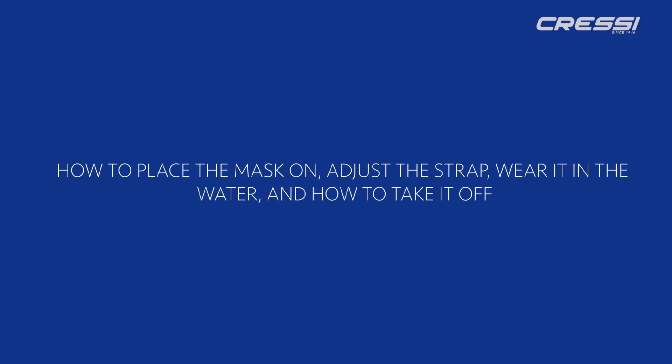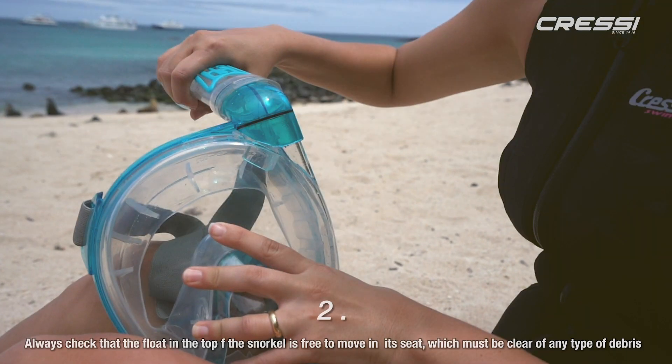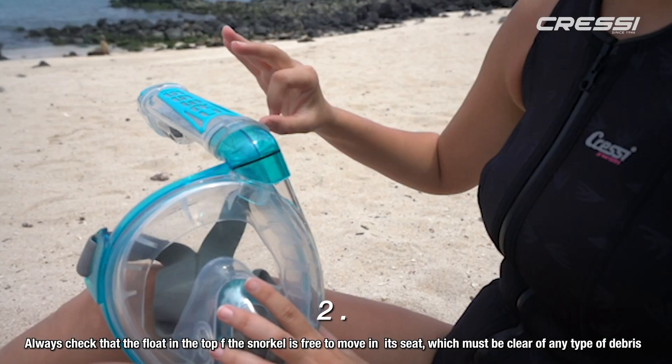How to place the mask on — adjust the strap, wear it in the water, and how to take it off. Before each use, check that the ring seal is in its seat in the connection between the snorkel and the mask. Always check that the float in the top of the snorkel is free to move in its seat, which must be clear of any type of debris.